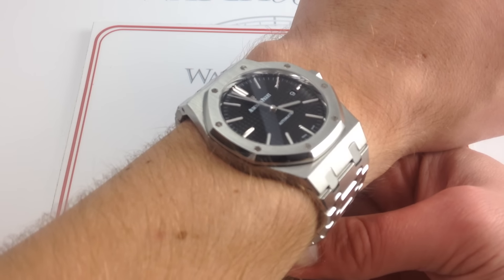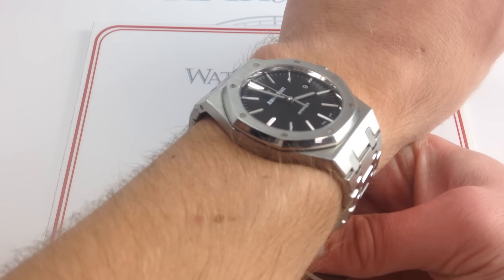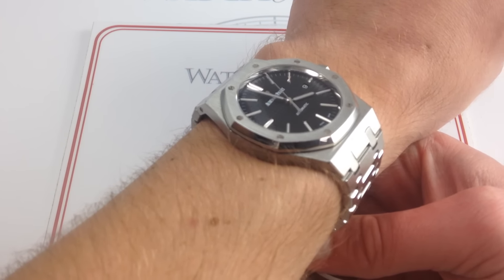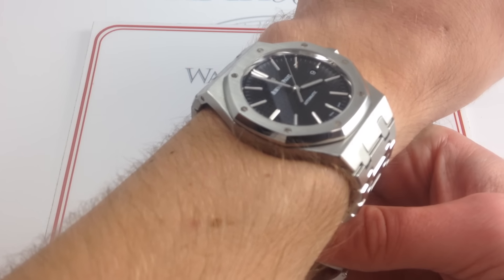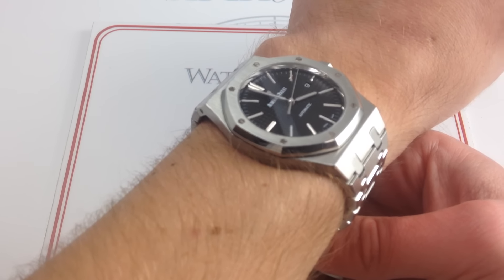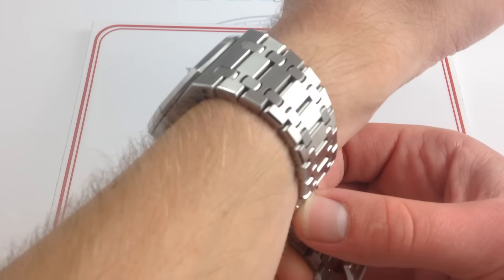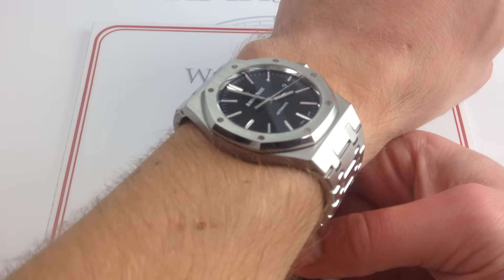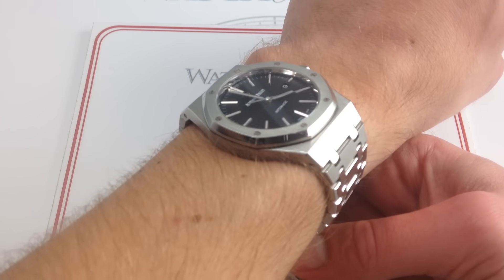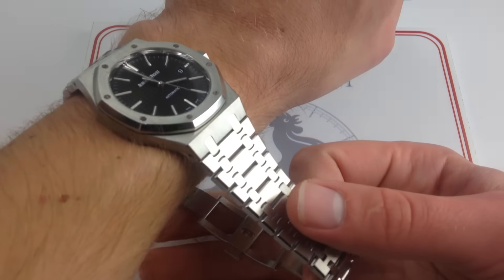The bottom line is, for daily use, this watch bridges the gap between the 39 millimeters of the Jumbo and the 42 to 44 of the big and burly full bore sports watch Royal Oak Offshore. It's a great middle ground for your only watch — neither a dress watch like the Jumbo nor a hardcore sports watch like the Offshore. This one wears easy, comfortable, and versatile with the combination of a black dial and versatile steel. This watch is welcome in any scenario, in any attire.